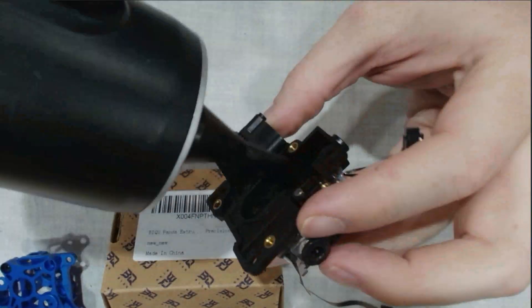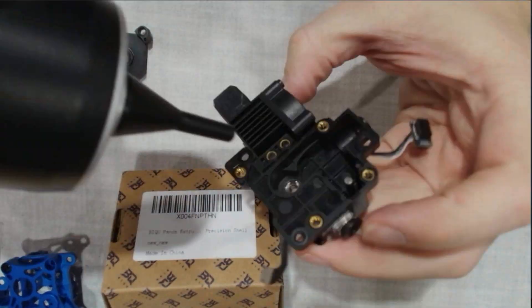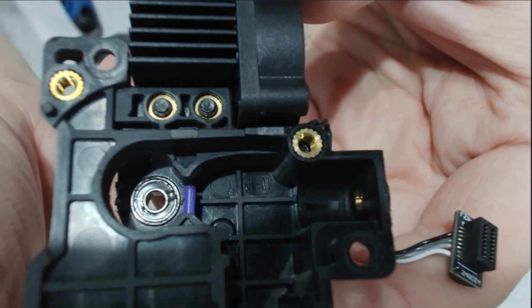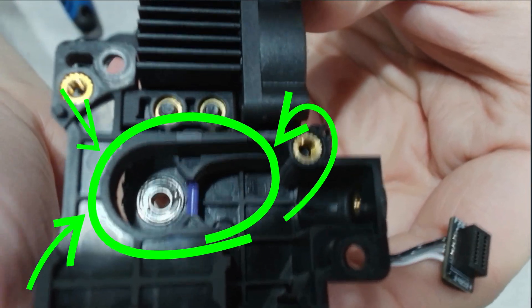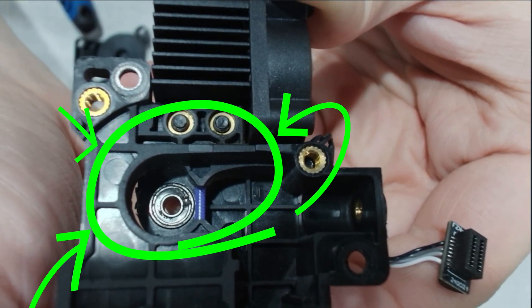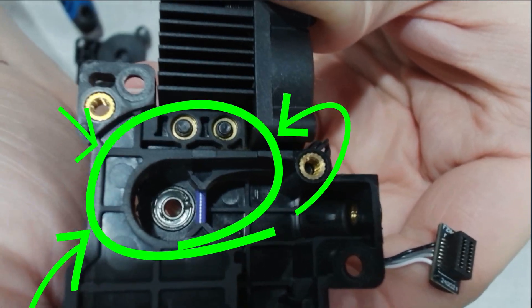Now let's blow out the old extruder housing and take a quick look at where failures usually start. In standard housing, filament dust and debris can build up. When we pulled ours out, it honestly looked like moon dust. The Panda Claw helps here too — it's much more wear resistant against that fine debris.